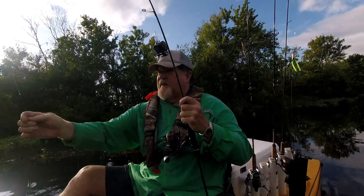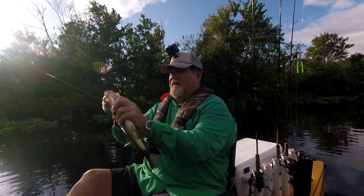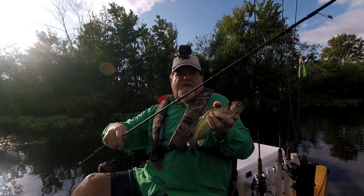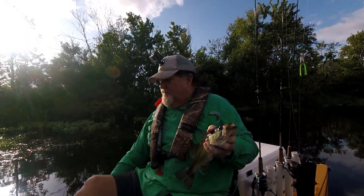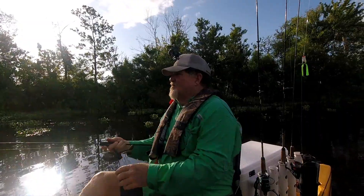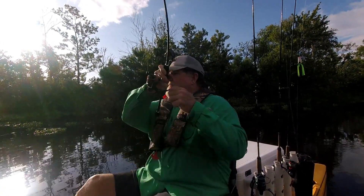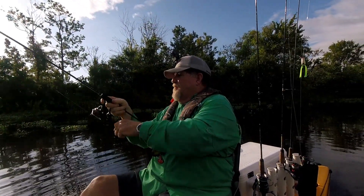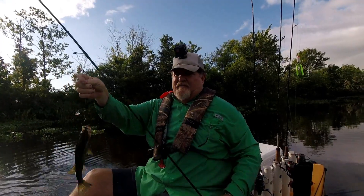Should have swapped to a little beetle spin sooner — got better fish. Look at this one, that's the best fish yet. Got your Wavier 662 ULS, awesome little rod. Really, really like this fishing rod. Look at that — this little beetle spin is on fire!